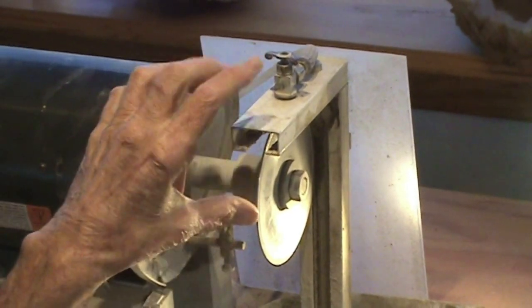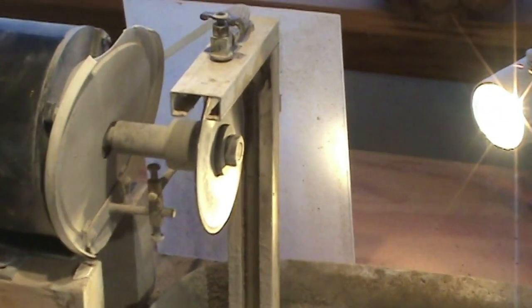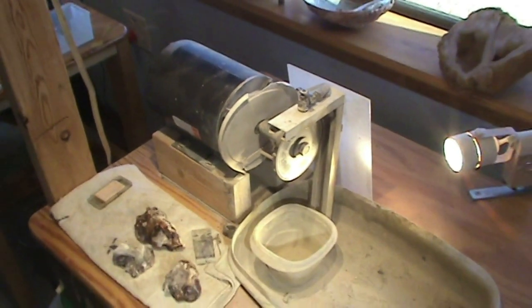This grinding wheel, for lack of a better term, is a wet or dry concrete blade, tile blade, marble blade — whatever. It's 36 grit so it's very aggressive. It almost melts the chalcedony out of place.